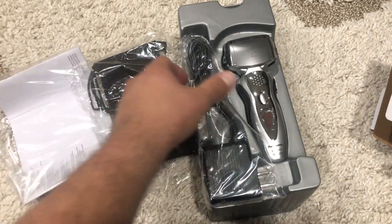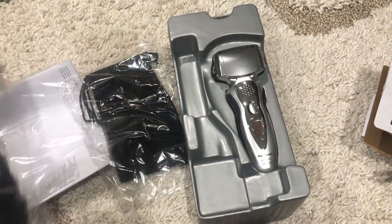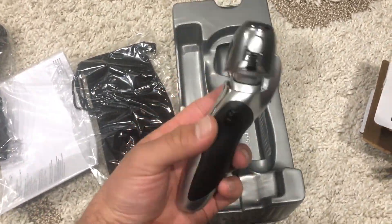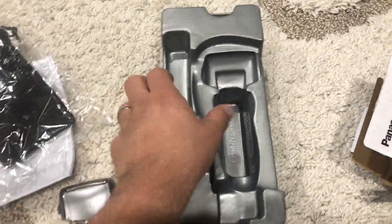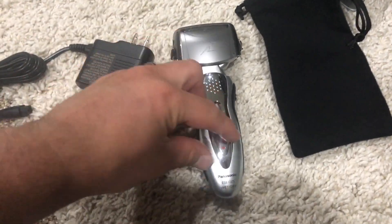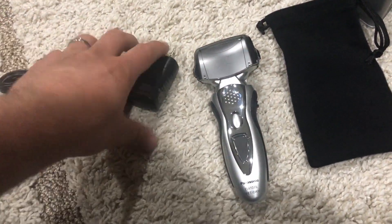You can see the shaver — it's really shiny and has a lot of chrome on the front. There's the charger, and the pouch is on the left in a little bag for traveling with. I like how it has a cover on the top of the shaver that you can use, so when you're traveling you don't have to worry about it getting damaged.